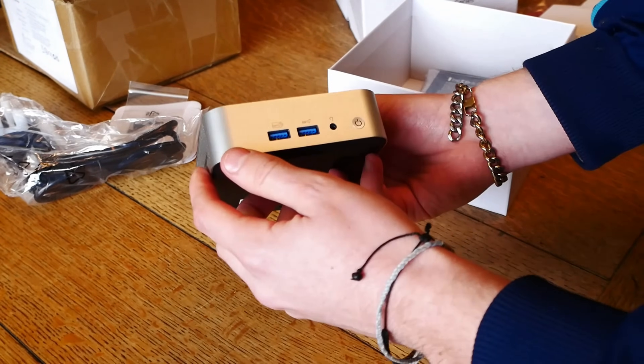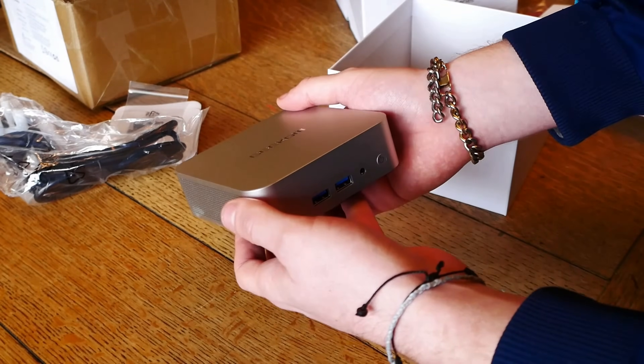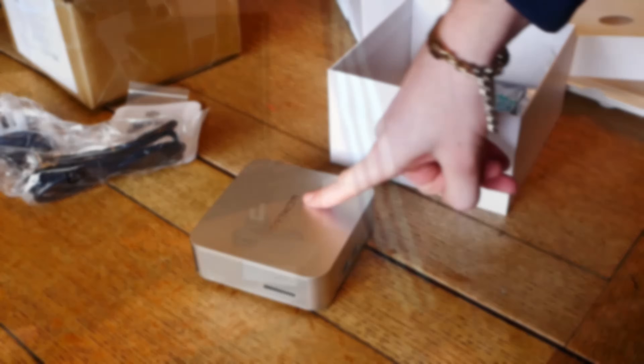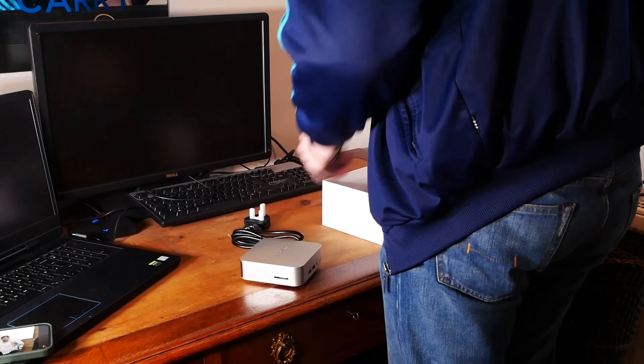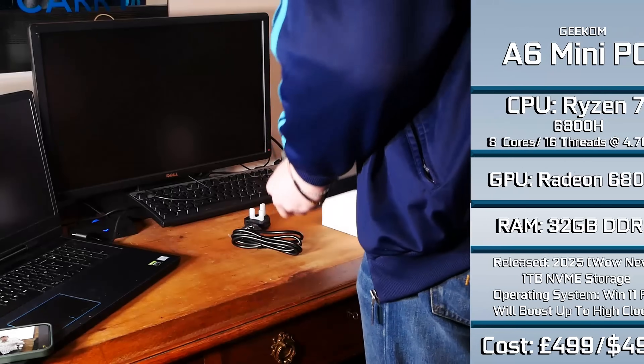They asked me to take a look at the budget model and to let you guys know how it performs, so they've clearly got high hopes for it. Let's take this, plug it in, and see what we can do with it. While we're getting this all set up, just what are the specs of this Gcom A6?